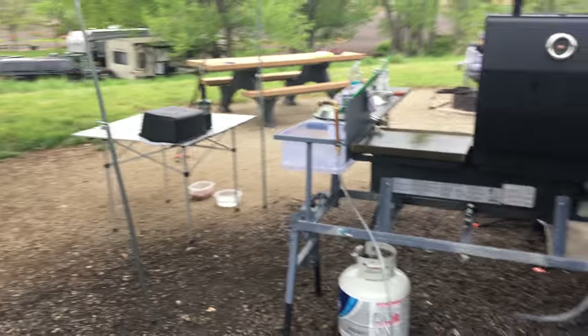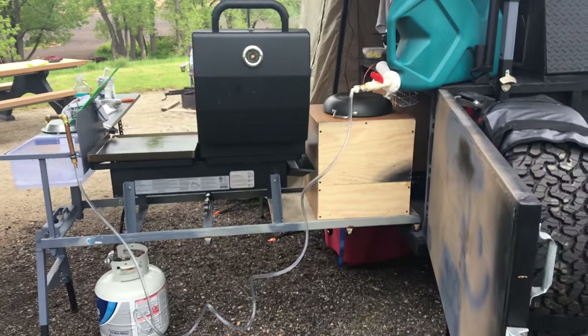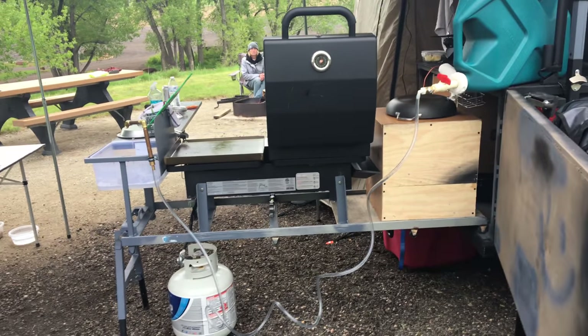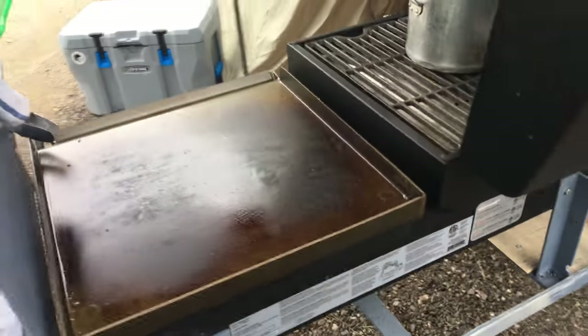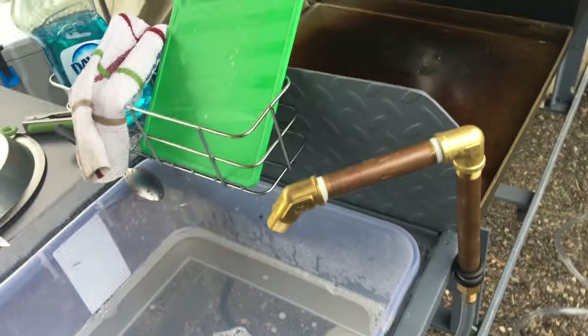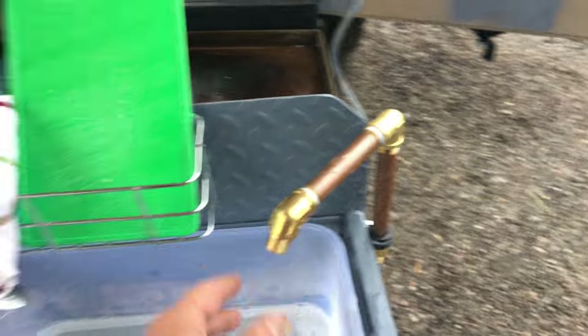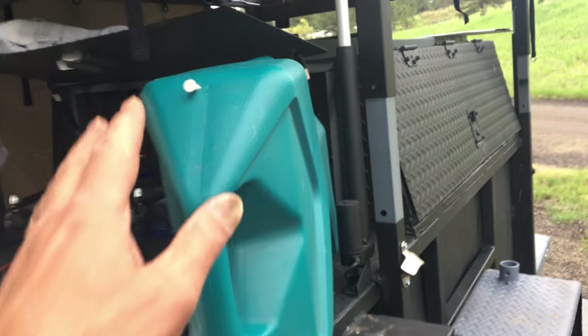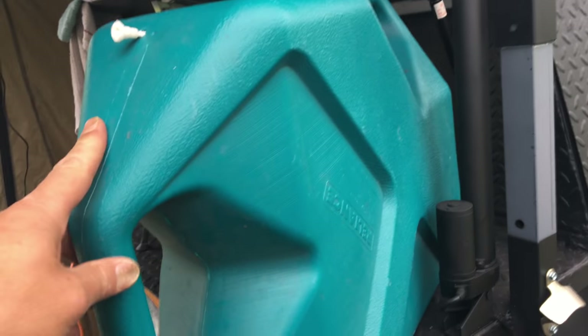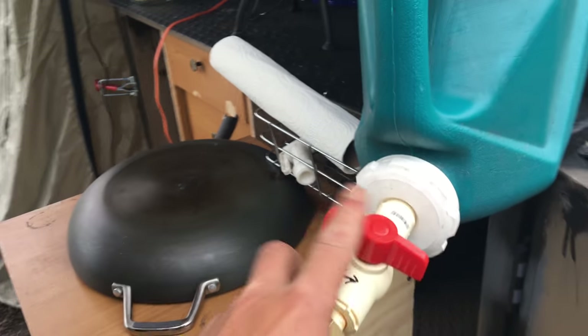Here is the kitchen — this actually slides out of the back of the trailer. Propane hooks up here under the barbecue. We got a flat top cooking surface here and then an actual barbecue. We got the sink right here with a faucet, and that just has a hose that comes out and hooks up to the water can here. Then we just turn this to bring the water out.